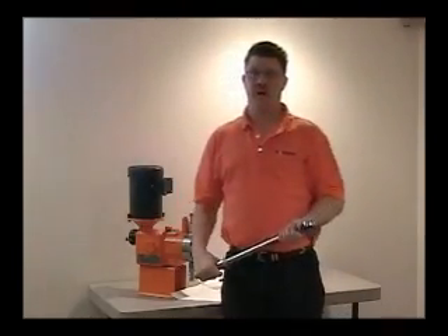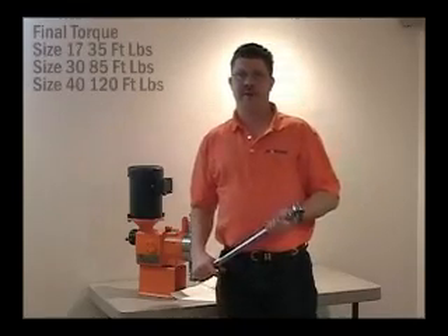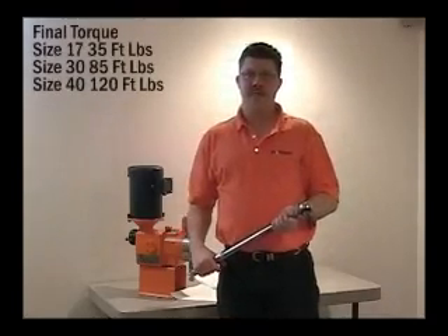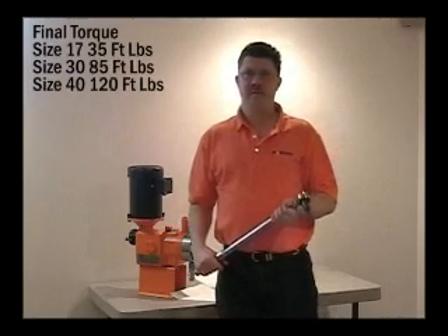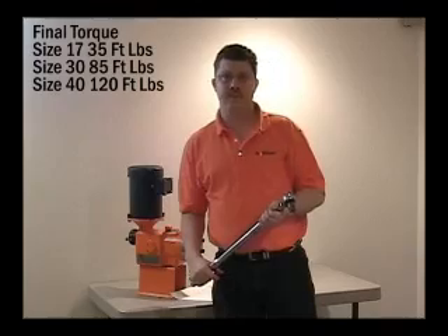Each liquid end has a different torque. Torque the liquid end bolts to 35 foot-pounds for the size 17, 85 for the size 30, and 120 foot-pounds for the size 40 liquid end. You are now ready to prime the pump.